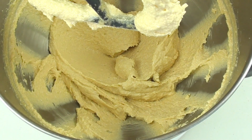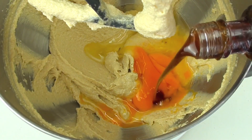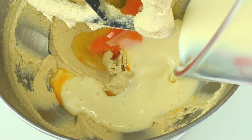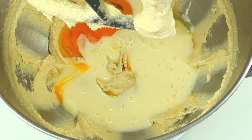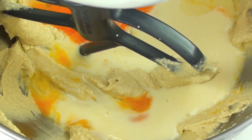Now that it's nice and creamy, we're going to add in two eggs, a teaspoon of vanilla extract, and three quarters of a cup of eggnog. If you can't find eggnog, I'll leave a link in the description to my Christmas playlist where you'll find my recipe. We're just going to quickly mix this through until it's well combined.